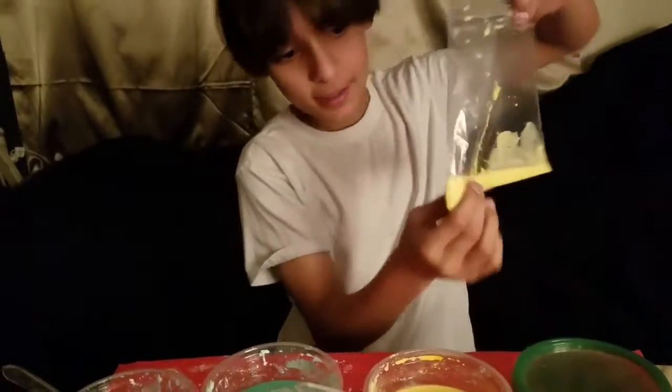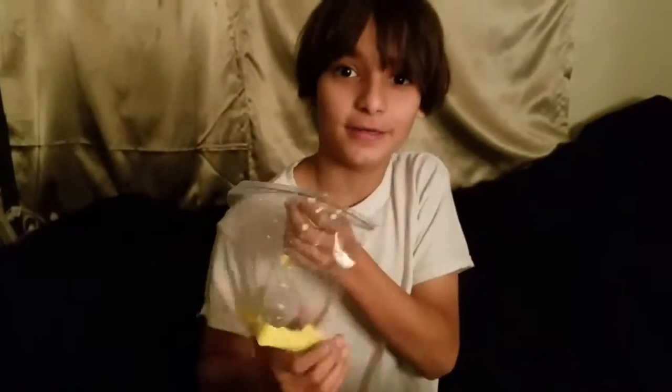Now, see? Isn't that fun? You can make your own magic. And don't forget to like and subscribe. Bye!